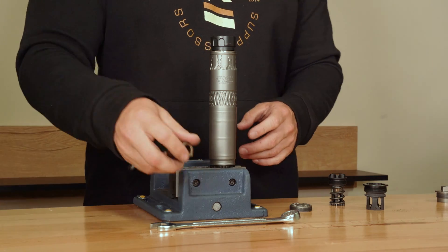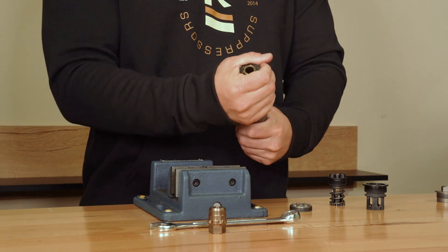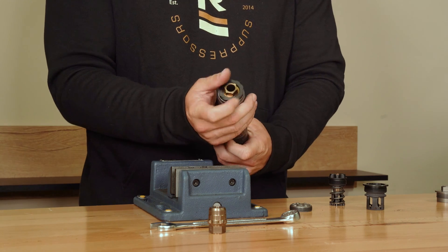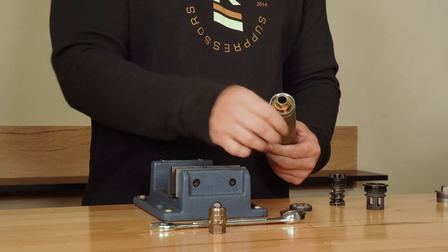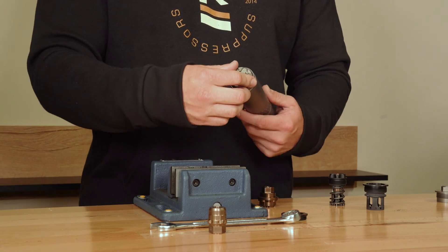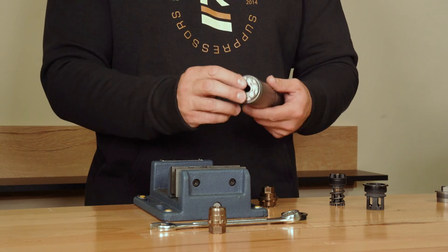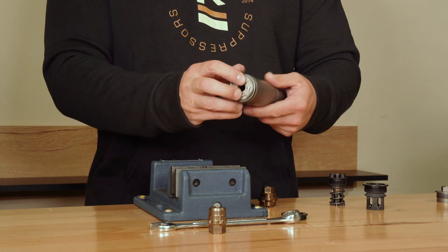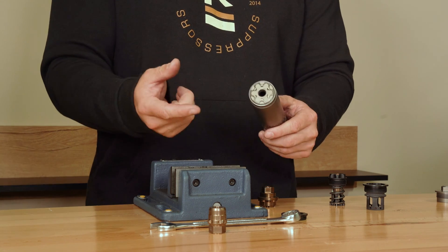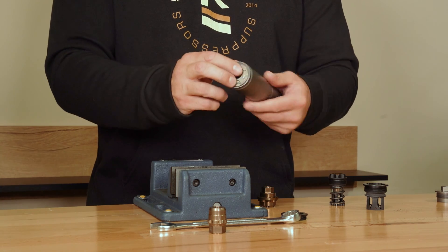Take the suppressor off, then remove the retainer tool to get out the Rugged multi-tool. One thing that's great about this is it has the front cap tool built in, so whenever you're putting your front cap back on, you don't need multiple tools. You just have your dual taper adapter tool for the RUM mount, and the multi-tool works for the front cap and for the universal cage, which you'll see in a couple of minutes.